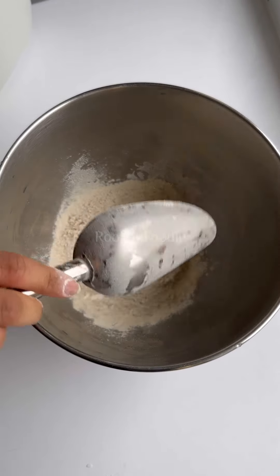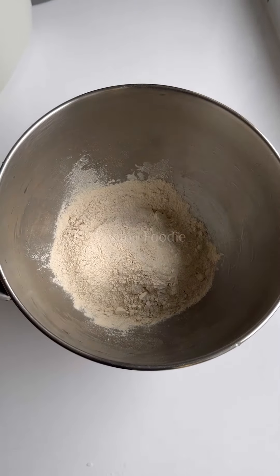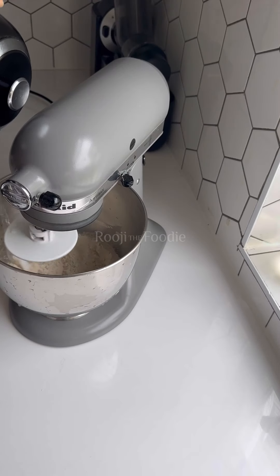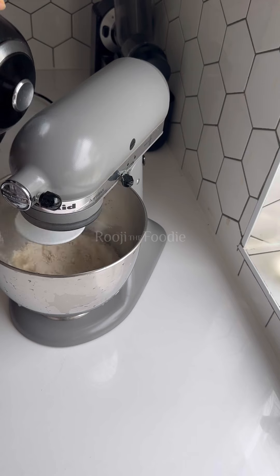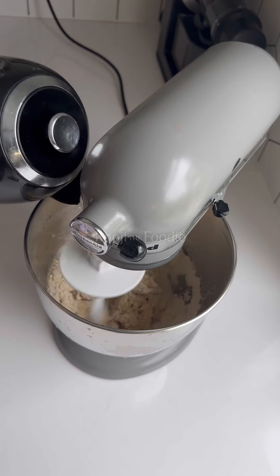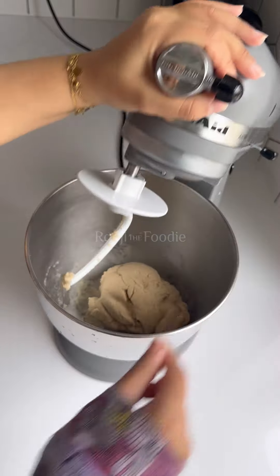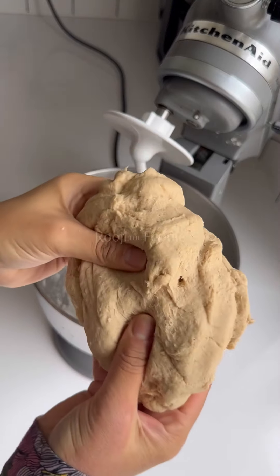You want to start out by measuring your flour. Now, it's not just any flour — I use chapati flour, which you can buy from most Asian supermarkets and shops. I've listed the brand that I use below in the caption. You can make this by hand by kneading the dough as you would for any bread, but I use my KitchenAid to make life easier with the dough hook.